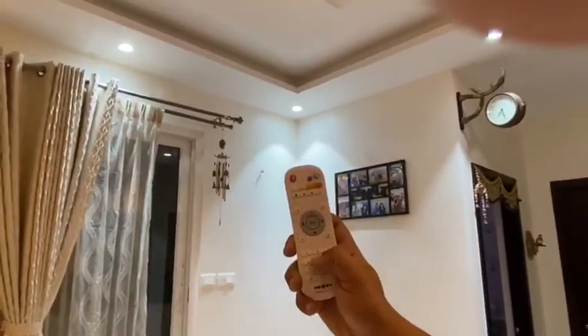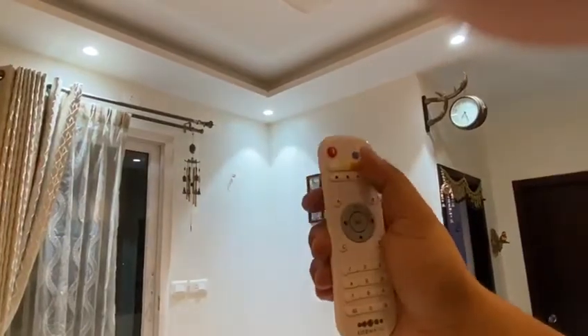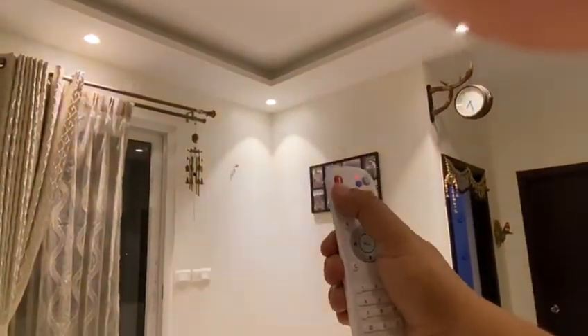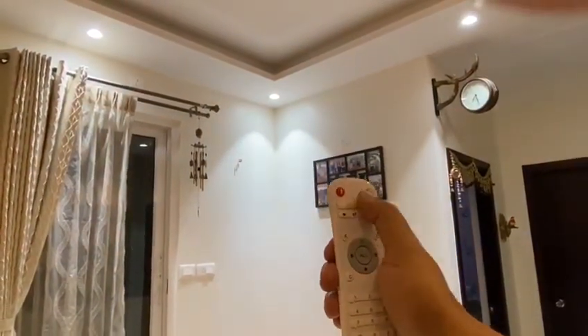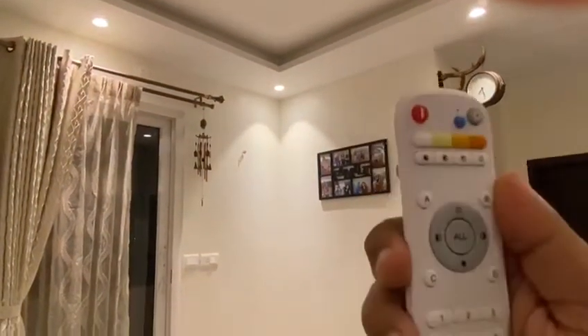Right now it is in cool white and I'll convert it to warm white. Using number five — it was cool white, and now the color is converted to warm white. Back to cool white again. There are also options for neutral white, and finally number five with warm white.